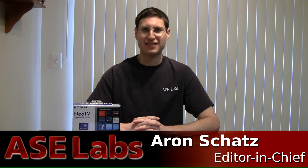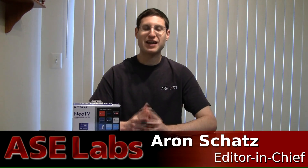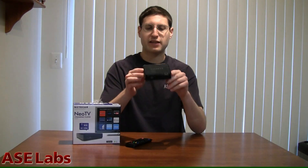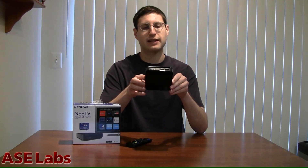Hello everyone, welcome to another ASC Labs video review. I'm Aaron Schatz, Editor-in-Chief of ASC Publishing. It's been a long time since we posted a video review, so let's see how this one goes. Today we'll be reviewing the Netgear NeoTV NTV 200 streaming player. This is an internet-only player. This is review ID 26745. You can check out this and all our other video and text reviews by going to www.asclabs.com. So let's take a little look at the NTV 200 unit itself.